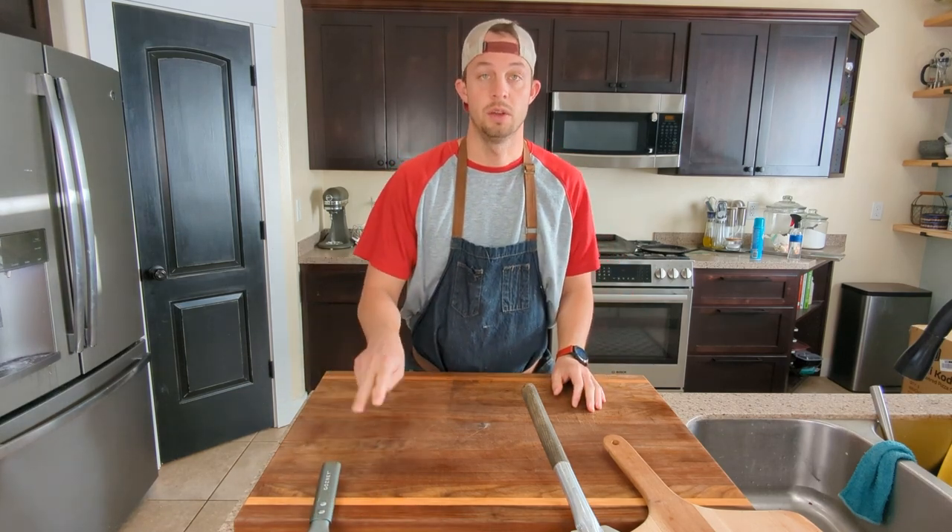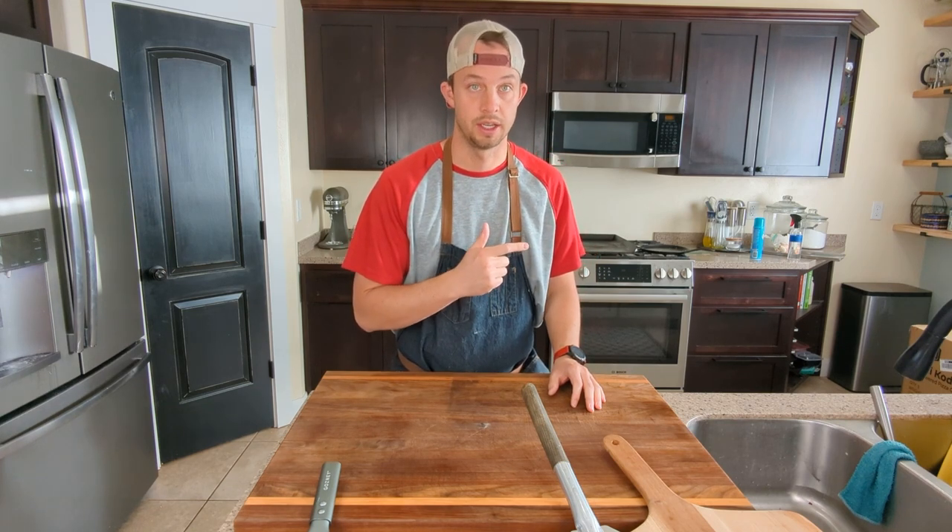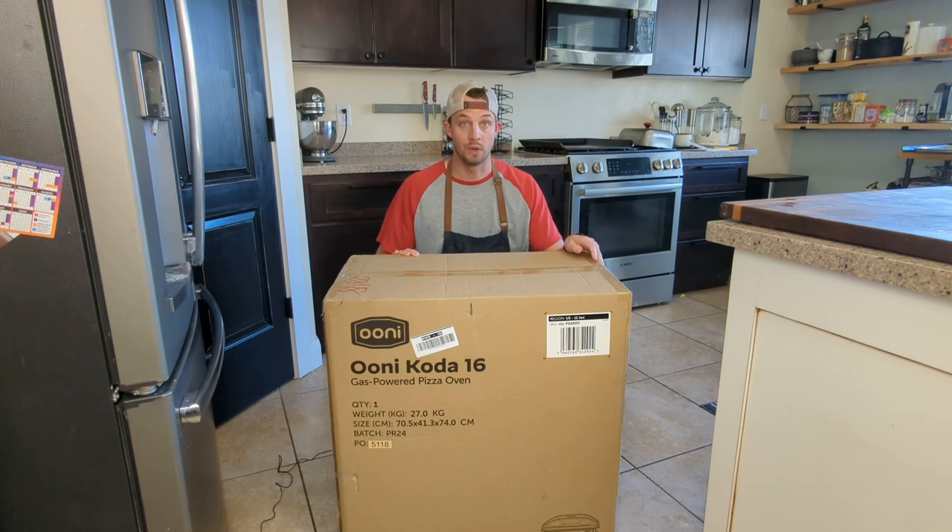The second thing we'll get into, but I'm guessing you want to see what the Ooni Koda 16 looks like. Let's check out what's inside.